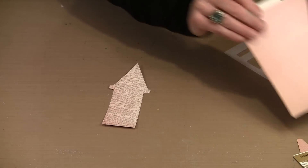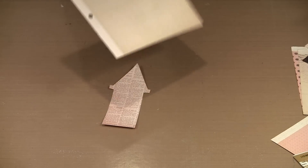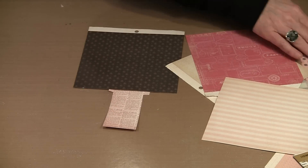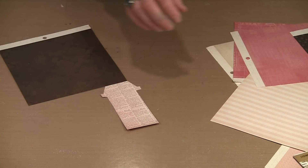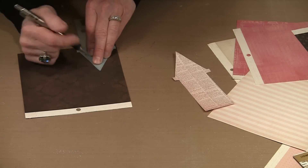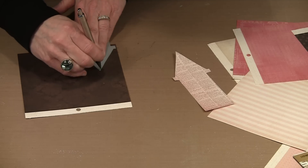I want something contrasting for the roof. Since this group of papers tends to be on the pink and brown side, I want something dark enough. This dark background paper with a damask pattern — I like this. So I'm going to bring in the mask and trace the shape of the roof from it.